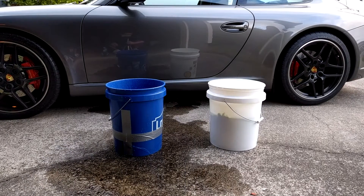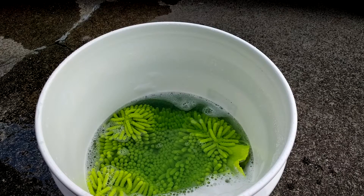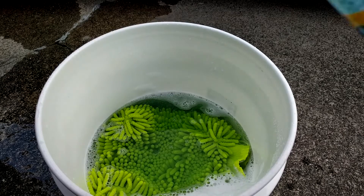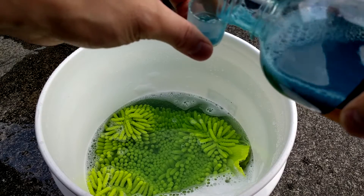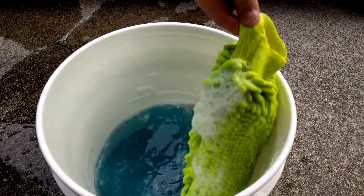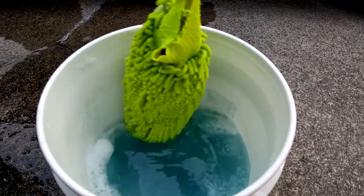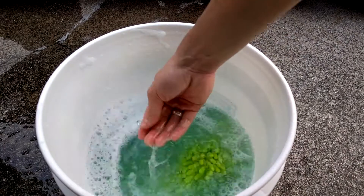First, you'll want to have two buckets — one for your cleaning solution and the other to rinse out your wash mitt. It's also helpful to have two grit guards in each so you don't re-contaminate your wash mitt. Add one ounce of Optimum No Rinse for every two gallons of water. The solution is really concentrated, and you'll find that the water is super slick once you add it in. This is going to lubricate the dirt and get it off your paint safely.